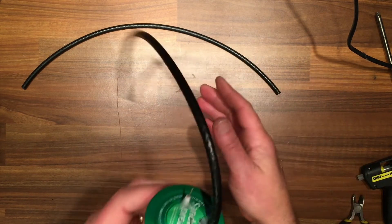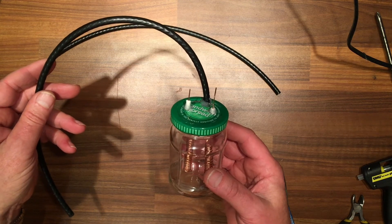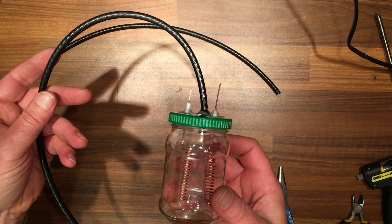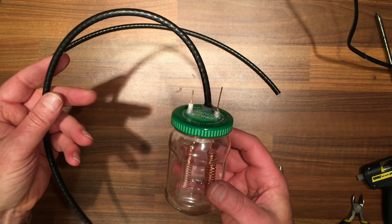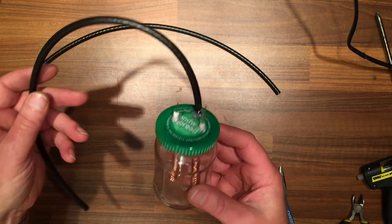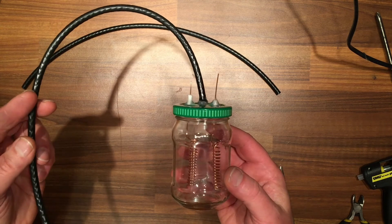We're ready to fill it with a solution. In the next video I'm going to show you the mix I'm going to use for the solution, and I'm going to power it with a normal power bank — so tune in for the next one and I'll show you the next step.